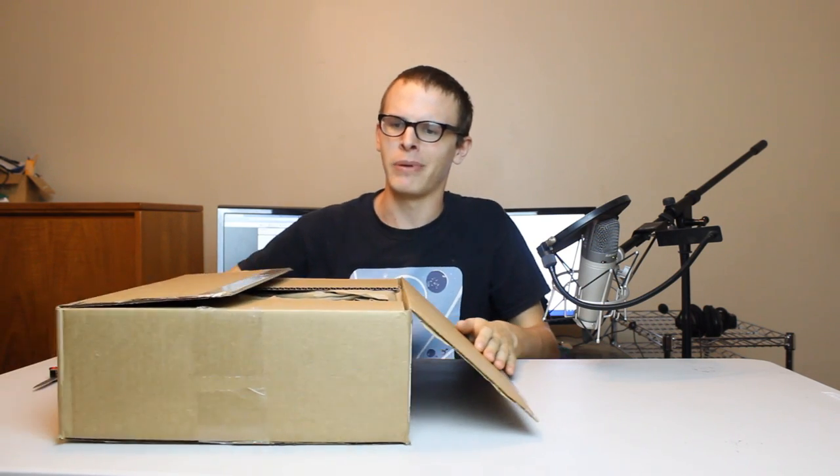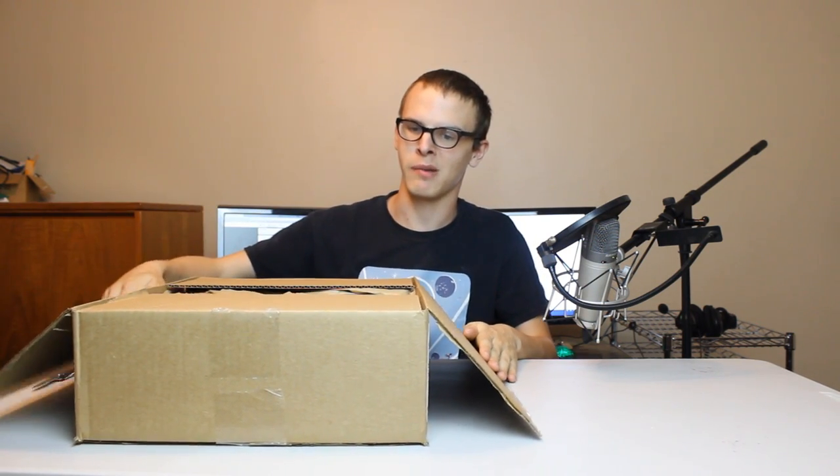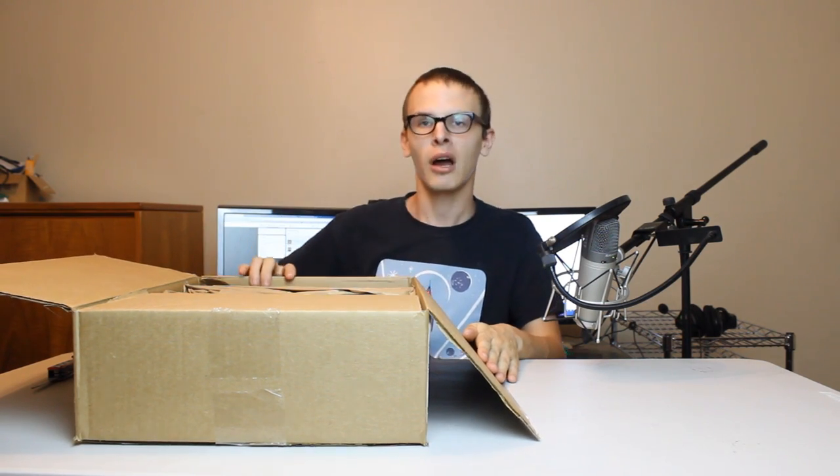Oh well, my surgery went very quickly. I'm best surgeon, A++. You're better than PewDiePie playing Surgeon Simulator. I know, thank you.